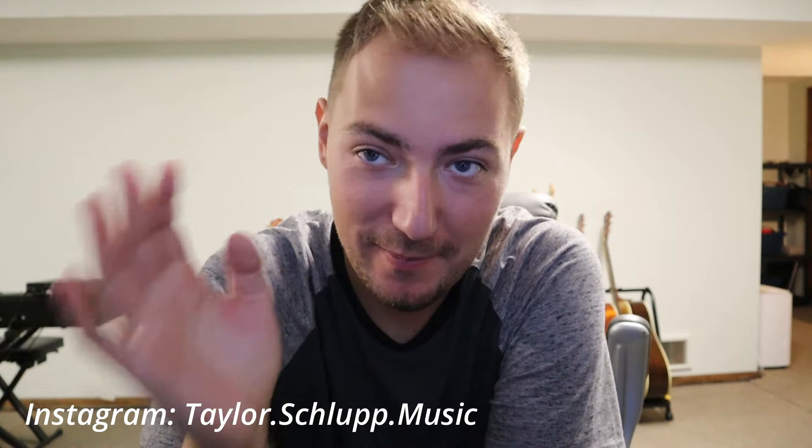Long time no see everybody. I'm back and welcome back to the channel. Taylor Shloop here. Thank you guys so much for tuning in. I'm sorry I haven't uploaded in a while. It's been a really really busy summer and it's still busy. I've been playing like four or five nights a week and it's great, but I just haven't had time to upload — let me rephrase that. I had time to upload, I just chose not to for a few months, and for that I apologize.